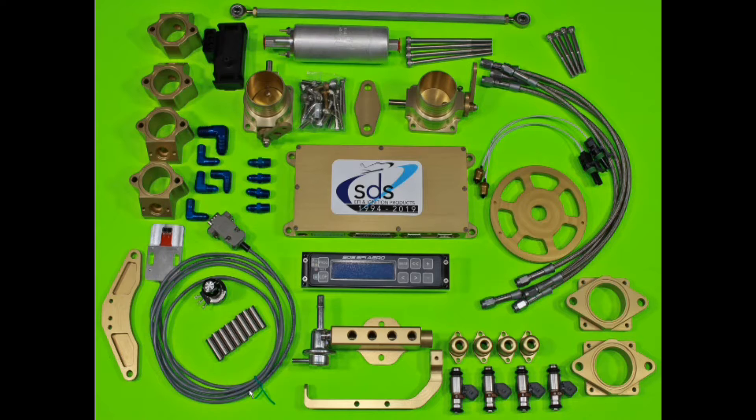So this is the new SDS Rotax 912 EFI kit. We'll just cover the components here. These are the injector holders — these bolt between the cylinder heads and stock intake manifolds. Here we have the hall sensor mount, hall sensor itself, mixture knob, stainless steel spacers for the injector mounts, and injector caps.